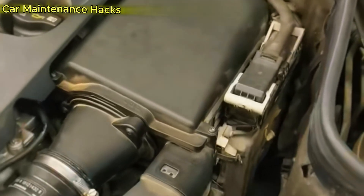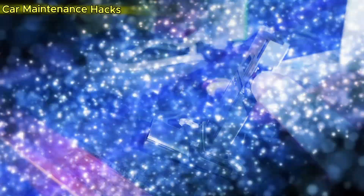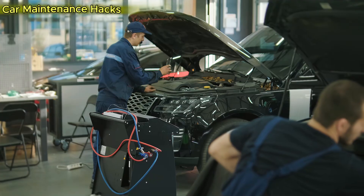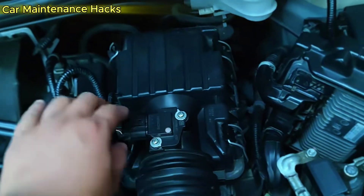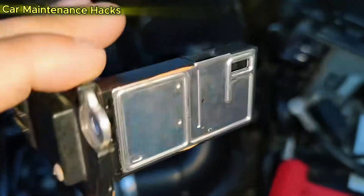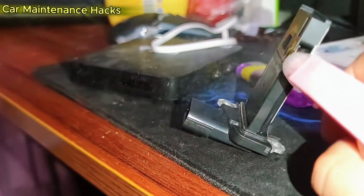If your car has recently lost acceleration power, the gas pedal feels heavy, or fuel consumption has increased abnormally, the culprit is often not the injectors or spark plugs, but a tiny sensor no bigger than two fingers — the Mass Airflow Sensor. A dirty MAF sensor can rob your engine of up to 25% of its power and waste around 15% more fuel every time you fill up.